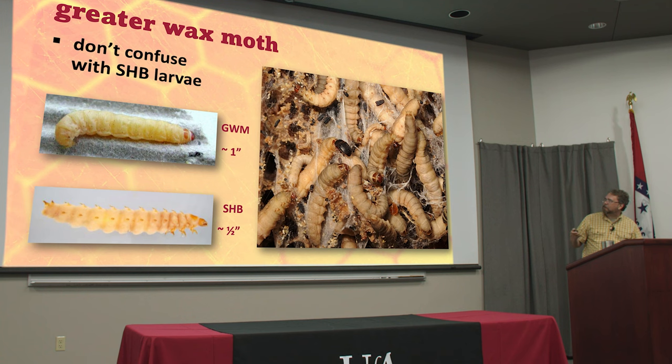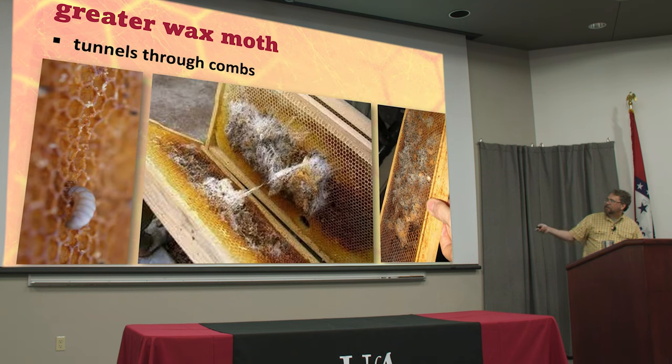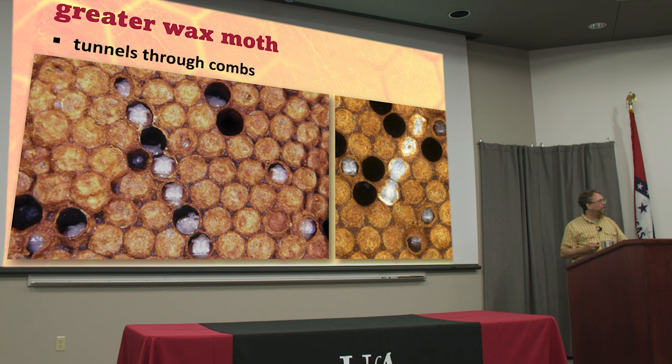You'll find both wax moths and small hive beetles in the same colonies because they both go after colonies in poor health. The wax moth larvae tunnel through the comb; when they start out small, they're usually under the surface. Sometimes your bees will even uncap cells looking for them — that leads to a condition called bald brood. If you see uncapped cells in a straight line, we think that's the bees chasing a larva moving from one cell to the next. If they find it, they grab it, kill it, and get rid of it.